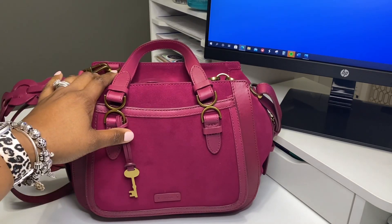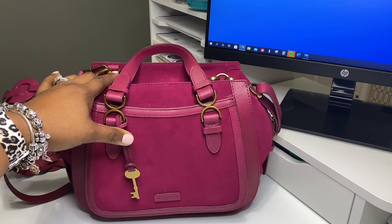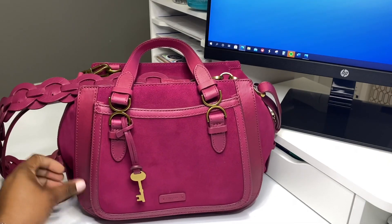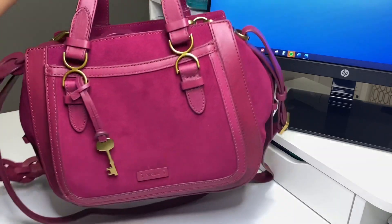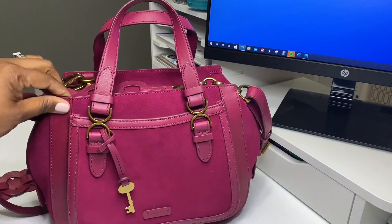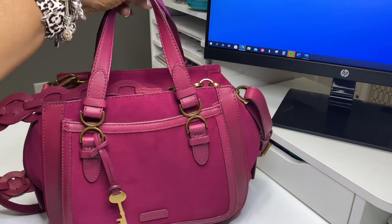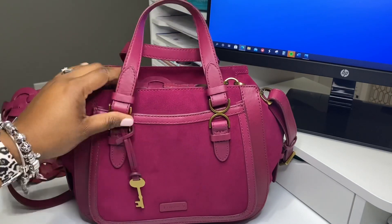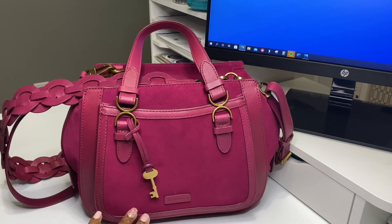So for this bag right here, it's suede, leather, and polyurethane trim. Now I will say that although it is a very beautiful bag, the suede is really nice, the leather is really nice. But I can tell that I'm used to carrying Coach or Dooney because this is a totally different type of quality. It's a good bag and I want to see how it wears, but I can tell that the quality is definitely different.